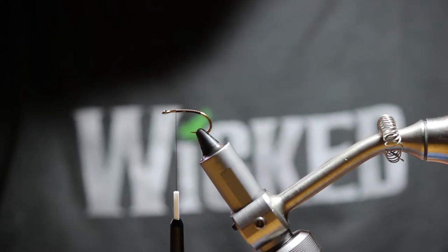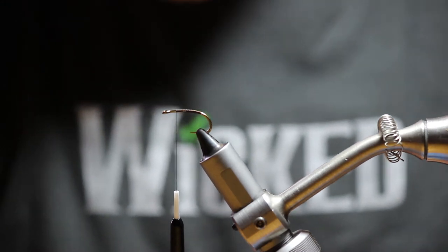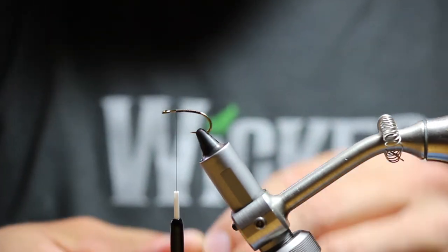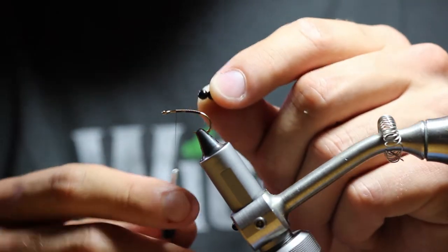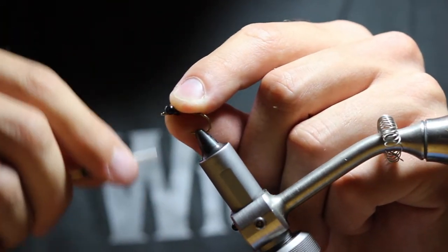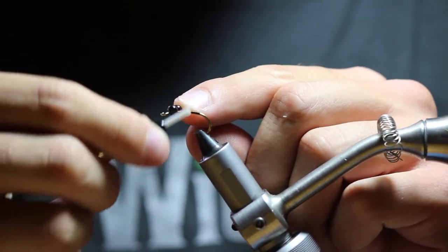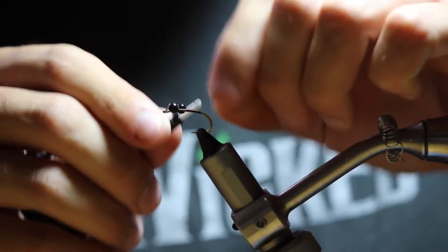Clip one of those off, and leaving some room just behind the eye, do some X-wraps to secure the bead chain eyes.